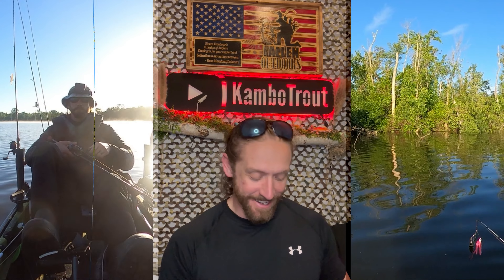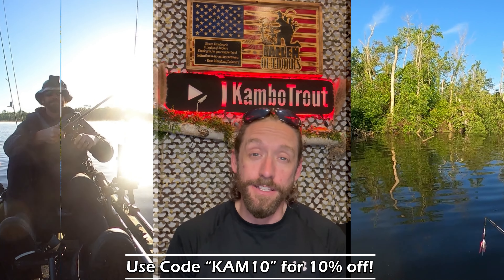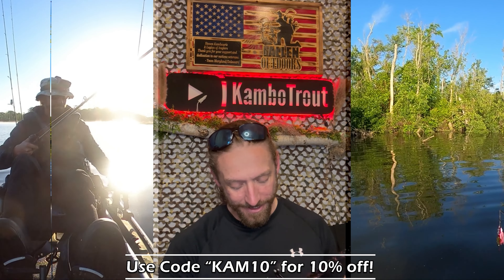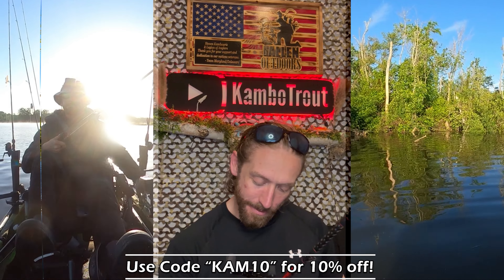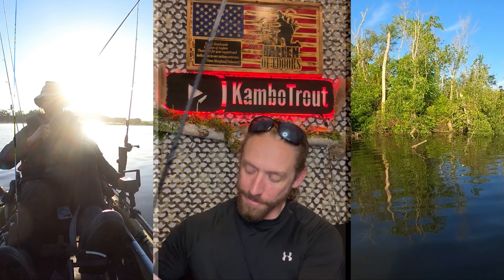After I put some more miles and fish on it, I'll follow up and let you know how I like it. If you use one, let me know in the comments — how you like it, what you use it for, different lures, scenarios, fish. If you want to find your own, there's a link in the video description. If you enjoyed it, make sure you like, share, and subscribe — have a good one!